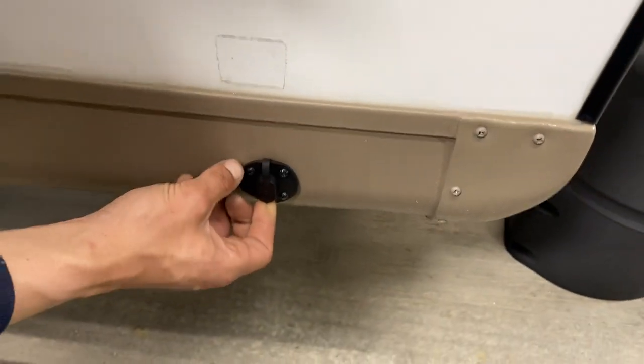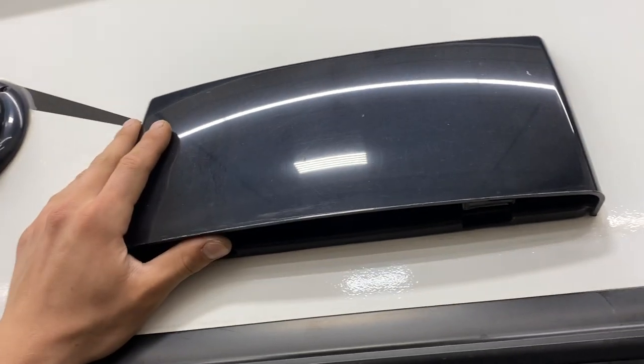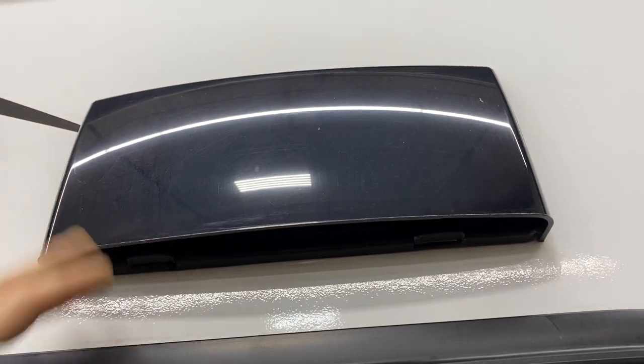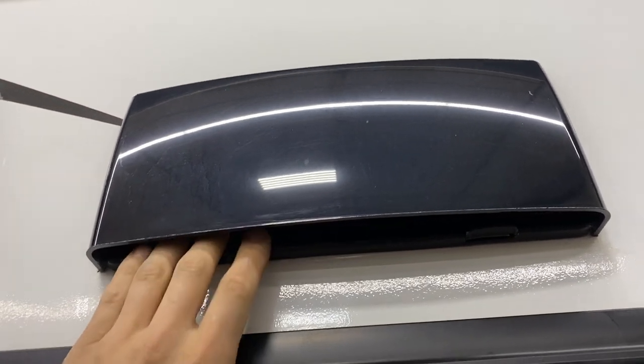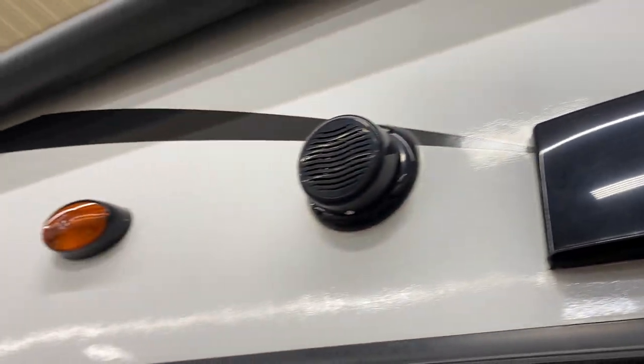Around the other side, there's a solar panel plug-in — just take a two-prong plug, plug it in, and it charges your batteries. There's also a stove vent here: since the propane stove puts off fumes when in use, make sure the vent is opened up so the fan inside can evacuate those fumes. To close it off, just press it into place until you hear it click, which also prevents dust from getting in. You also get two exterior speakers here.